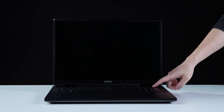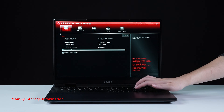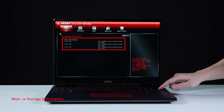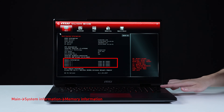Let's boot up the system to ensure the upgrade was successful. Connect the laptop to AC power, press the power button, and repeatedly hit the Delete key to enter BIOS. Select Storage Information to view details on the newly installed SSD. Then go back to the main page and select System Information to view the newly installed memory.